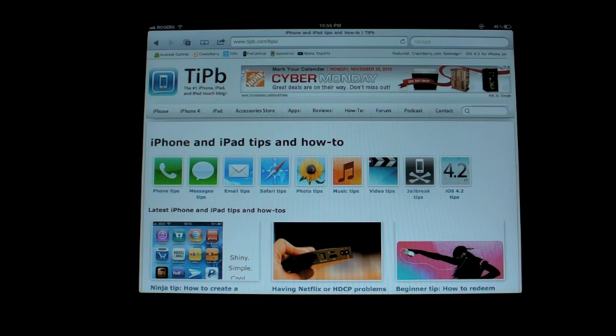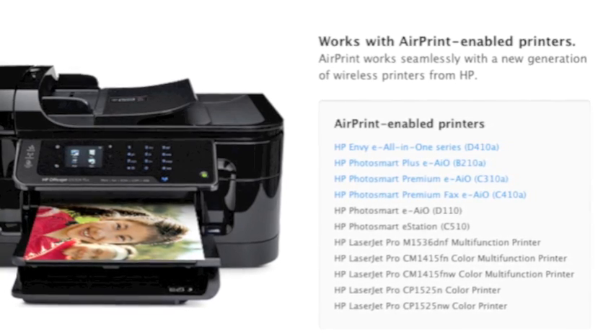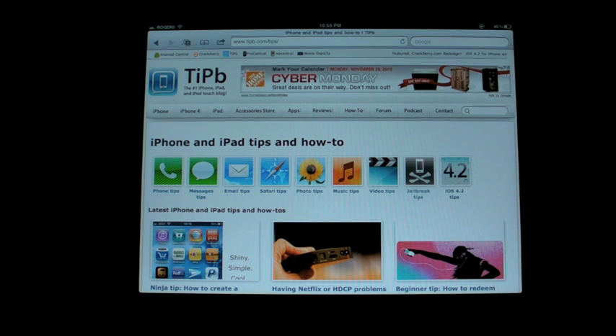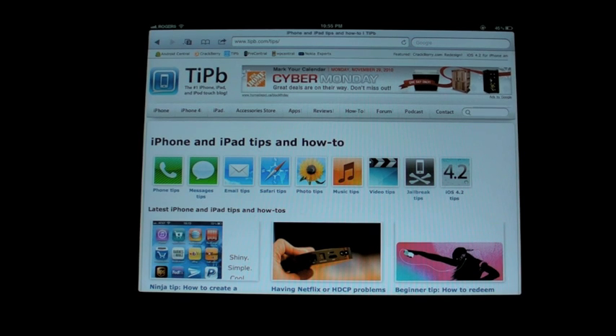Currently AirPrint is only supported by a handful of HP printers, the ones that support ePrint. I happen to have gotten one of those on sale at FutureShop, which is like Best Buy, for a little bit over $100. They do go up in price though, so check around.